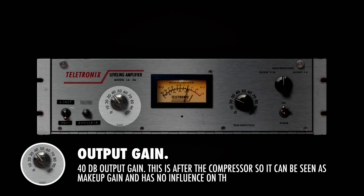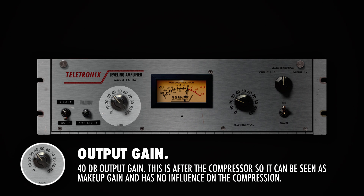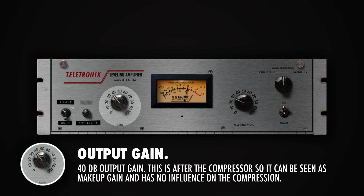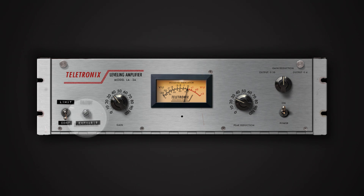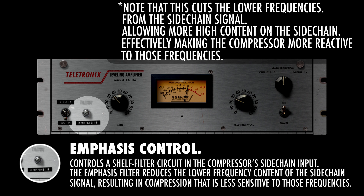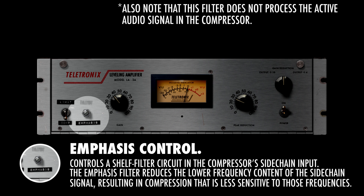The gain knob increases the output level's gain up to 40 dB. Always keep in mind that this gain is after the compressor, so this is a make-up gain and does not affect how the compressor behaves. With the emphasis screw we control a shelf filter in the compressor's sidechain input. This allows us to boost the higher frequencies on the sidechain input, making the compressor react less to the lower frequencies and thus compress more on the higher frequencies than the low.